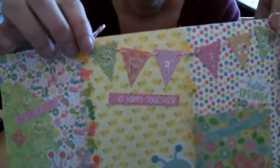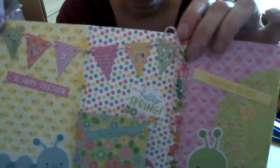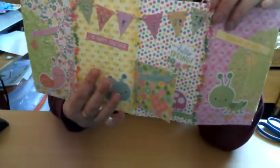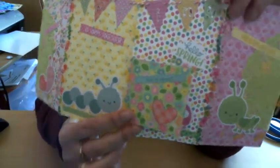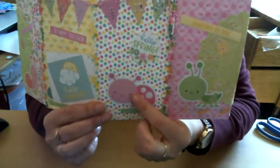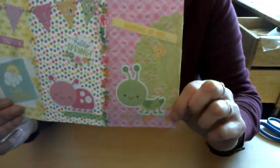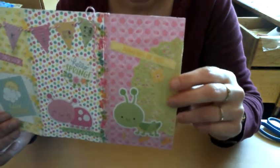I used some stickers — not Doodlebug stickers, these I got at the dollar store. I thought they were kind of cute. I had some leftover paper and made a little other page. It says 'you are sweet' and there's a little heart. And here, 'hello spring.' And this little ladybug — isn't it just too cute for words? I think so. And here, the grasshopper. So cute, I love it!